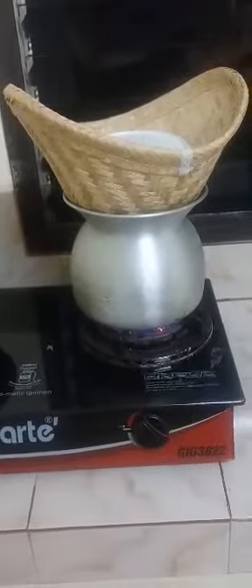Then you take the lid off and flip the rice over — that's a way of cooking the other side as well.